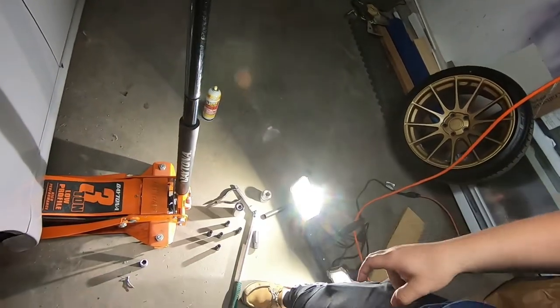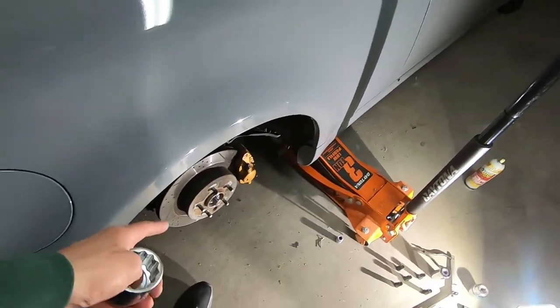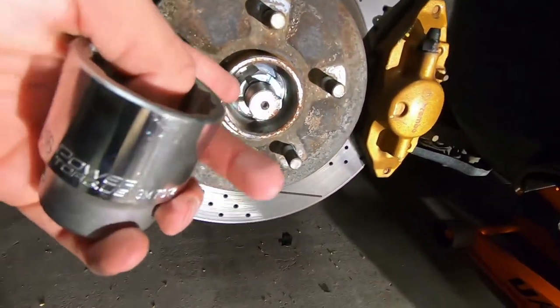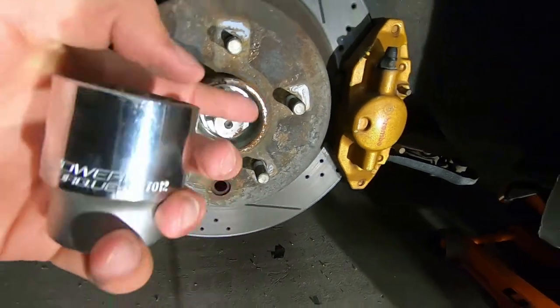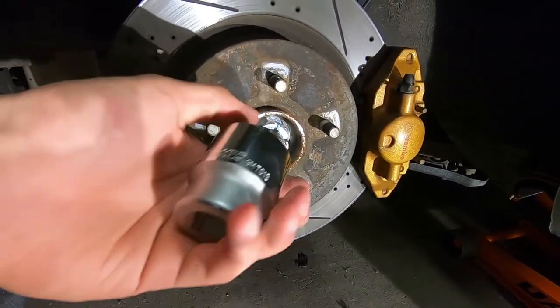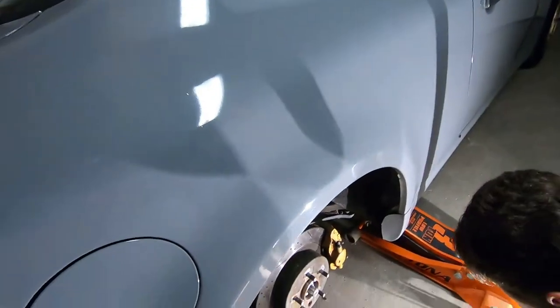Just to clarify — this car has an aftermarket nut, so you can see it's way bigger with different bite marks. If the 32mm doesn't fit, try a one and seven-sixteenths socket, which is pretty much the equivalent of a 38 millimeter. Get ready to spend about 40 bucks on that socket. Then you're just gonna loosen it up.